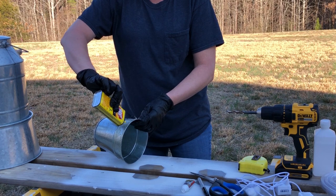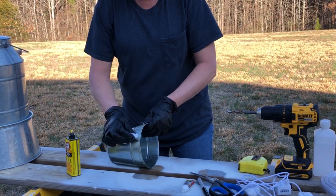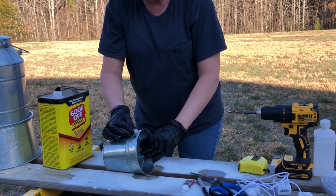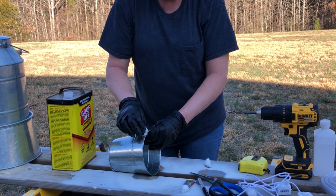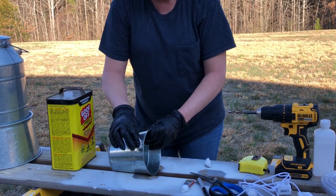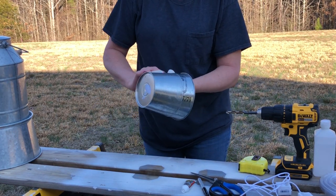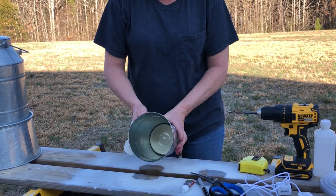If you use Goof Off, make sure that you have some gloves on hand because it will dry your hands out and remove your nail polish. You also want to use this in a well-ventilated area because it has a very strong odor. It does remove all that excess glue, and once I'm finished, I make sure to clean it off with a wet towel before assembling my pieces together since this is going to sit inside of water.